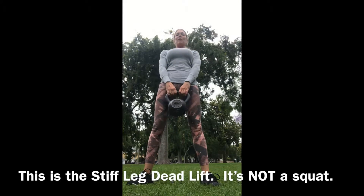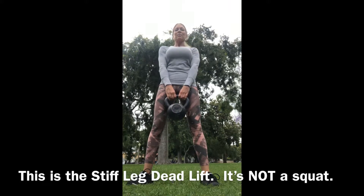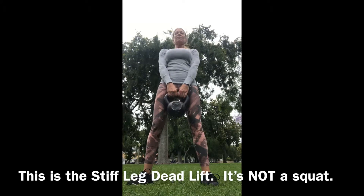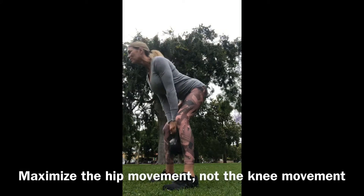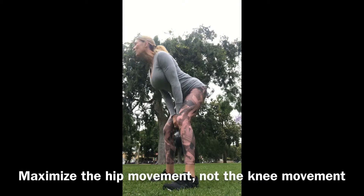Push the hips back — this is not a squat, so I'm not bending my knees. That's the big difference. Most people push their hips back and can't help but bend their knees, but I don't want you to do that. Focus on just the hinge: minimize any movement at your knees and maximize as much hip movement as you can. Push them back far without your back rounding, and pull them under.